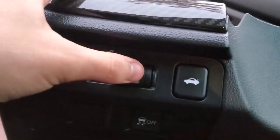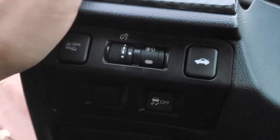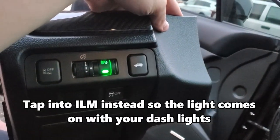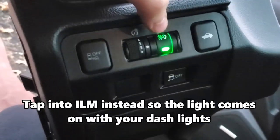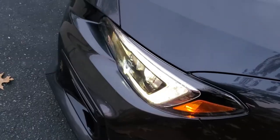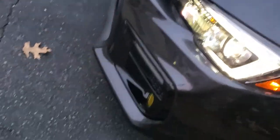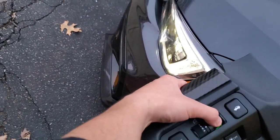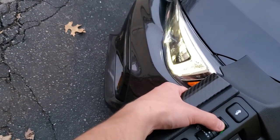If I push the power button, nothing happens. I hit the button — we got a green light. That green light is definitely going to be swapped out for red. If you look, our lights are on but our fogs are not. If I push the button — pretty neat, huh? The fogs come on!